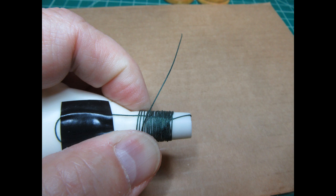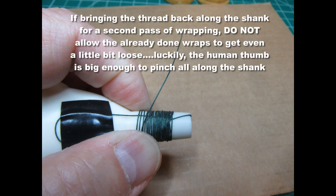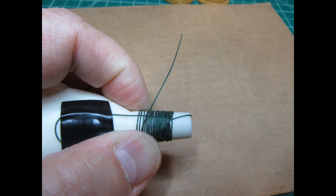For the second layer of wrap, I pinched the thread to the shank with my thumb and brought it back down to the right edge of where the wrapping started, re-pinched it there, and did another series of wraps fitting the new wraps in between the old ones. The length of thread I had was just barely enough — I couldn't quite get all the way to the left end before running out. So it's better to have a bit of excess thread than not enough.